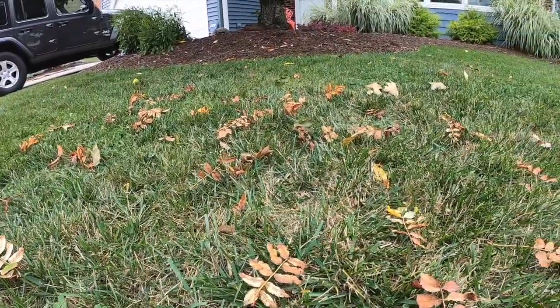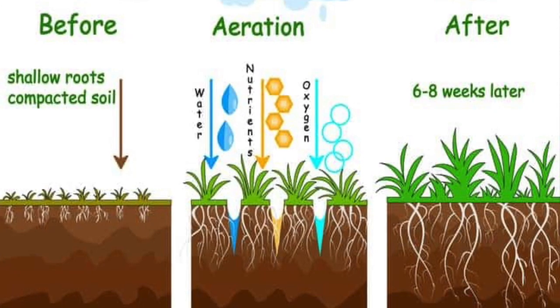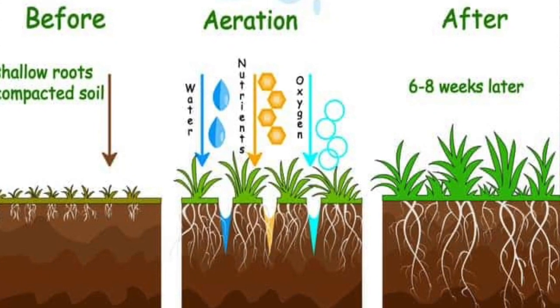Summer really takes its toll on a cool season lawn, and luckily the best time to bring it back to life is in the fall. Cooler temperatures arrive, rain returns, and weeds take a back seat. Plus the lawn will start pushing those roots deep down right before winter.